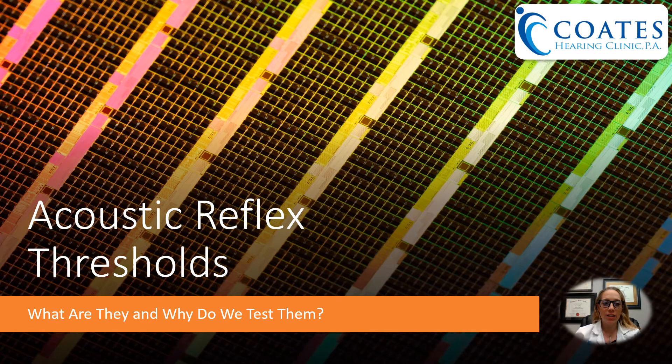Hi, it's Dr. Merrill here at Coates Hearing Clinic, and today we're going to talk about a test that we can do at our clinic called acoustic reflex thresholds. What are they and why do we test for them?